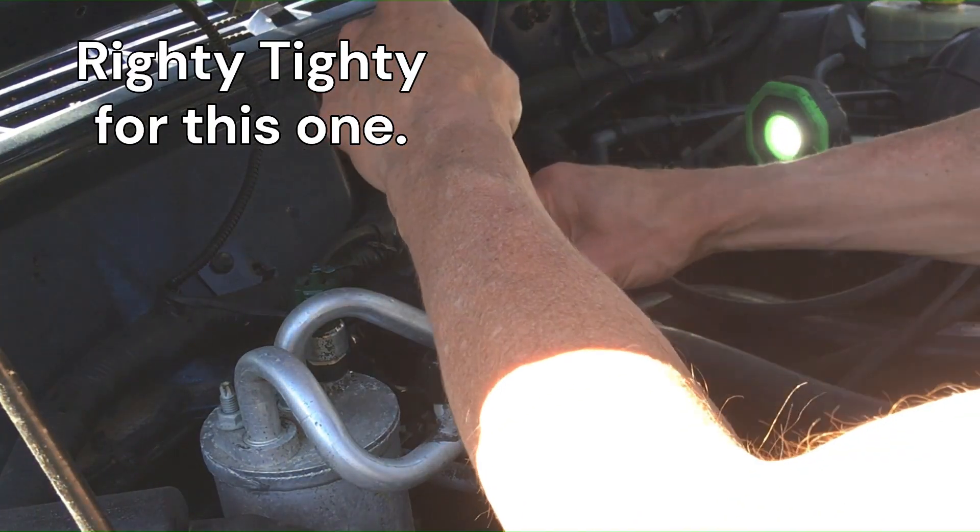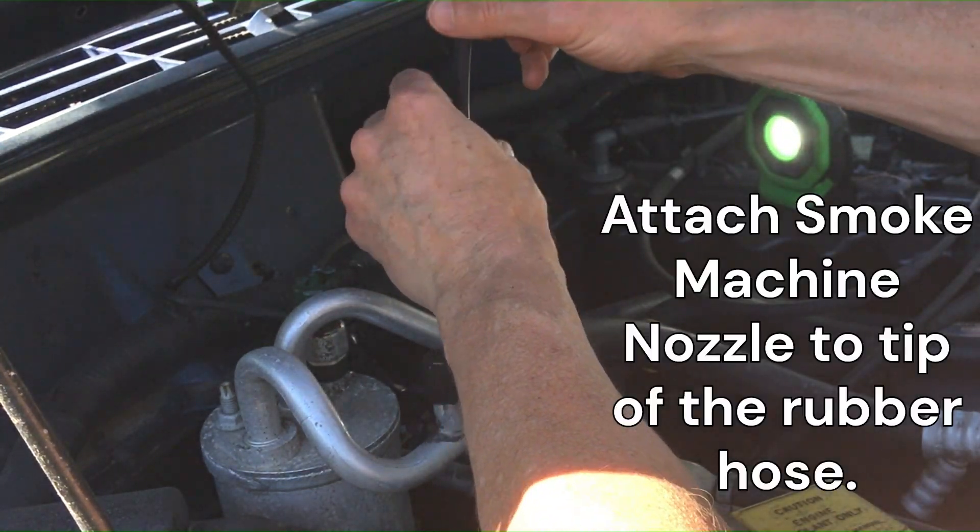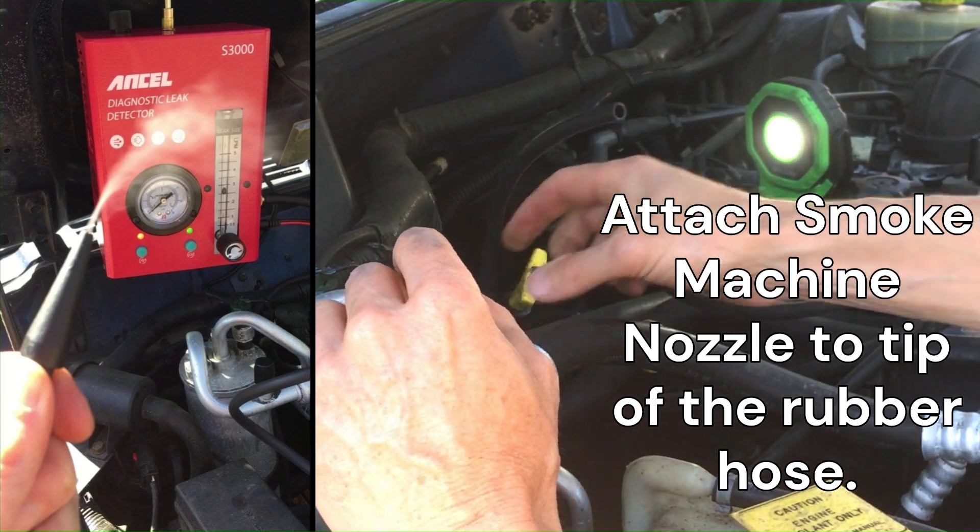Then you attach this tube and that goes on normally. Then you get your smoke machine hooked up and turn it on — I have a whole video on how to do that. We are back at the charcoal canister and I think we've found the problem. Bingo! That's the charcoal canister — there's the leak.